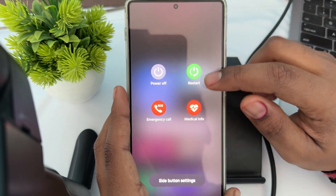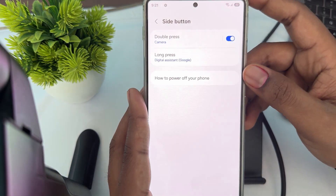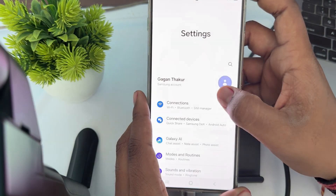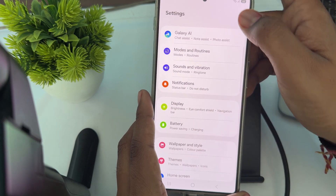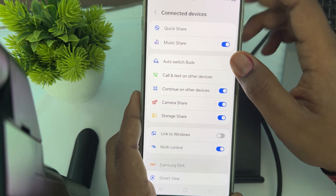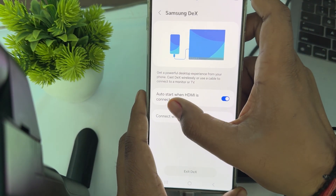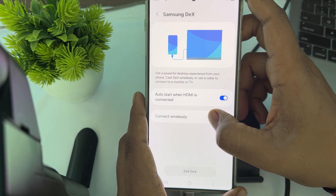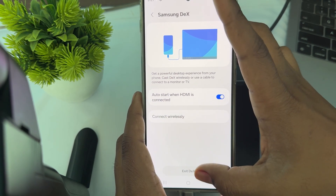When you see the restart option, simply tap it and restart your device. If you're still having the issue, try to enable DeX mode manually. Go to Settings and search for DeX mode. Here you will see the option for DeX mode — tap it and turn on auto-start when HDMI is connected. You can also connect wirelessly if you want.